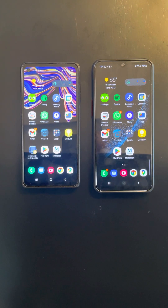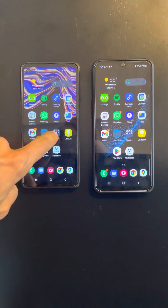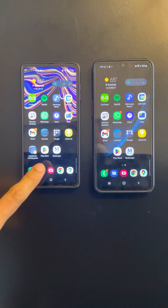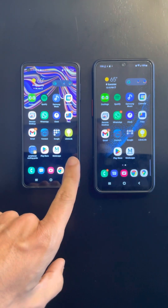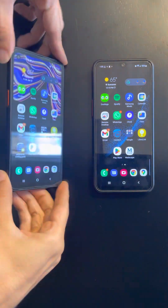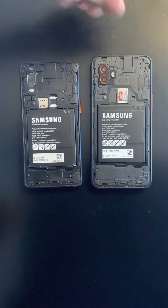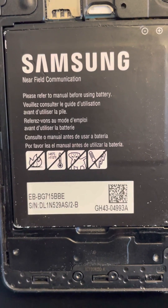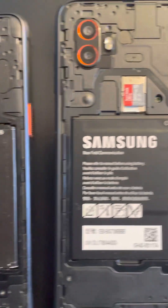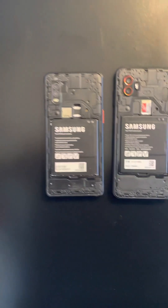Hello everyone, I just wanted to post a little proof of something I had a suspicion of. We've got a Galaxy XCover Pro on the left and a new Galaxy XCover 6 Pro on the right, both functioning. I've got two batteries — this is the 715BBE, the model for the XCover Pro, and this is the 736BBE, the model for the XCover 6 Pro.